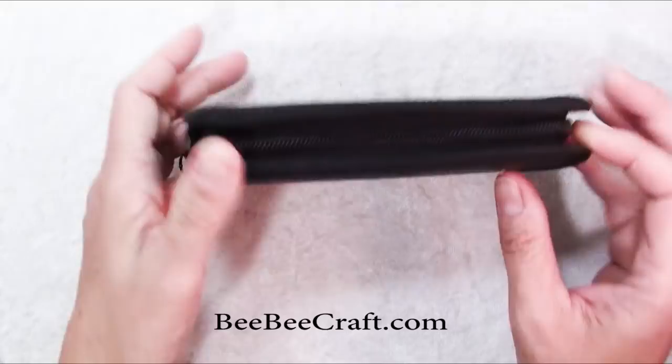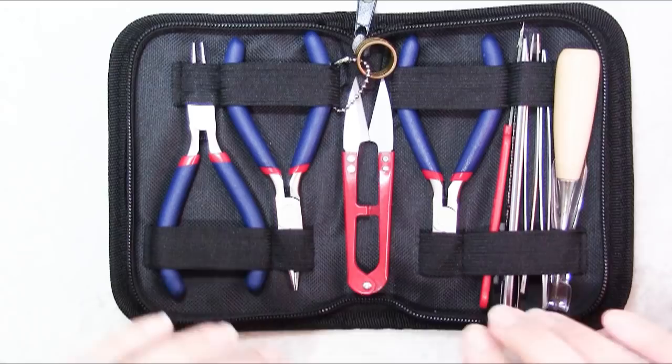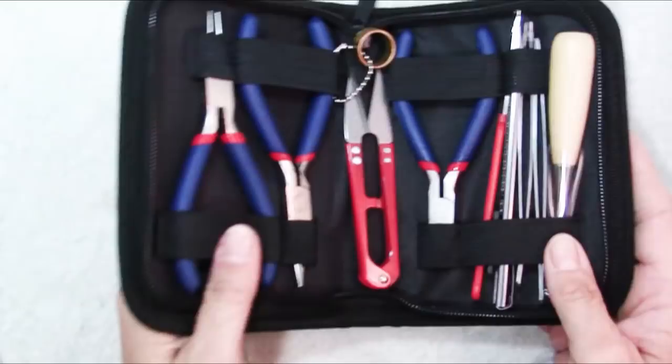So this is a really neat thing. This is from BB Craft. They sent it along to me to review and it is a set of jewelry making tools. I like to be very tidy and organized so I love this neat little case and how it all just folds up so beautifully. This is the 10-piece beading tool kit with case.